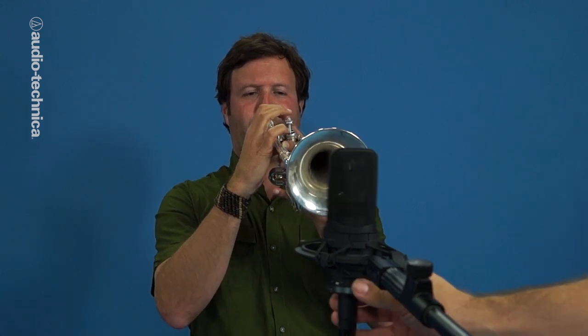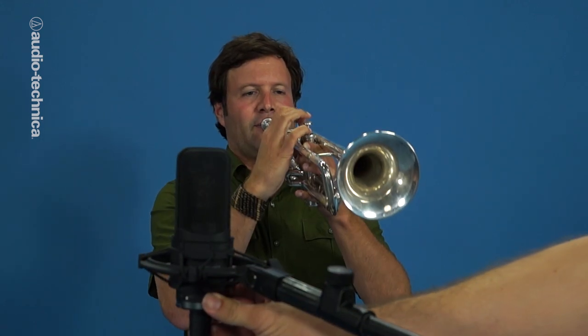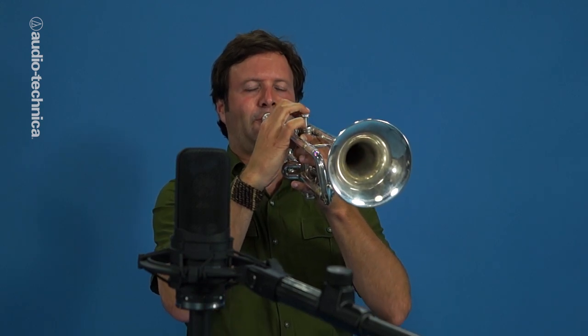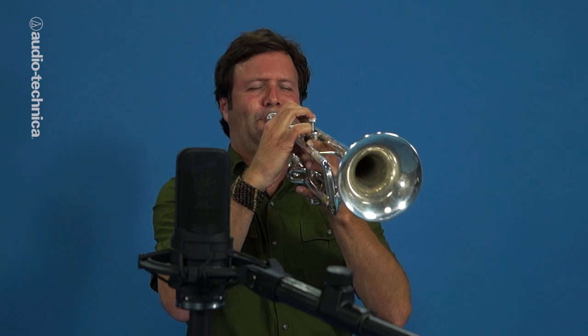The closer to the bell the mic is, the less room ambience and bleed will be captured relative to the direct sound. If the part calls for especially dynamic playing, however, the mic may need to be pulled back to prevent the sound from being shrill.